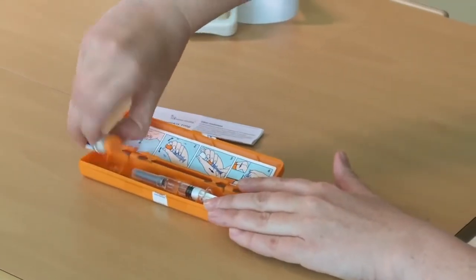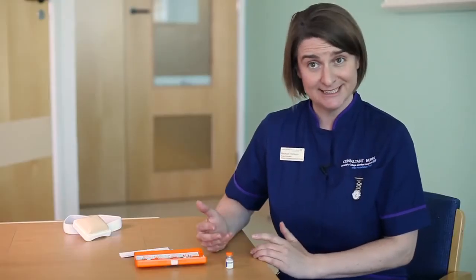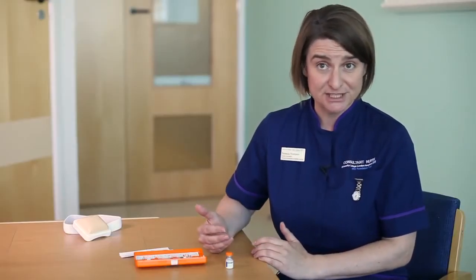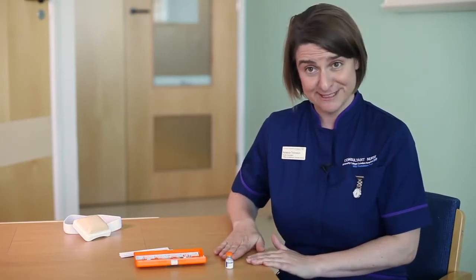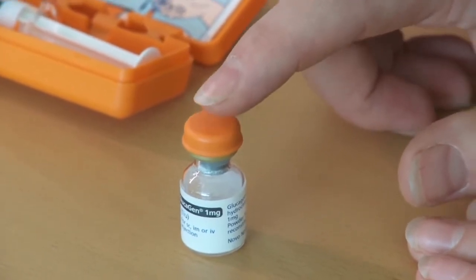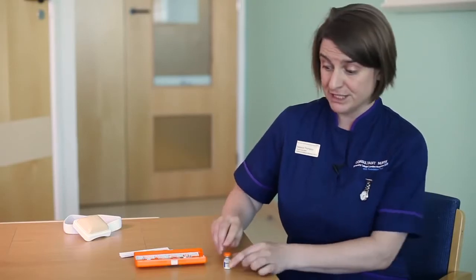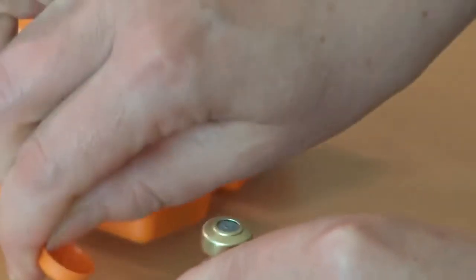I'm going to show you how to draw it up. Taking the vial out of the container and putting it on a table. The chances are your hands might be shaking a little because this is an emergency situation, so if it's on a firm surface it's easier to draw up. There'll be an orange lid on it, which tells you that it hasn't been used before. I'm going to flip off that orange lid. Picking up the syringe — this syringe already has water in it, so it's ready to go — and remove the needle cover.